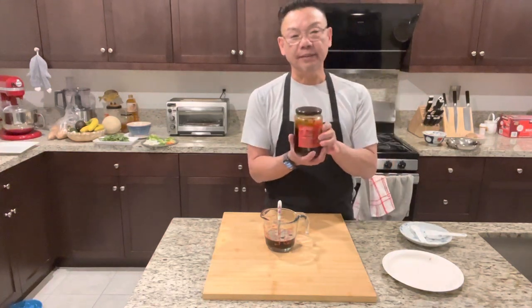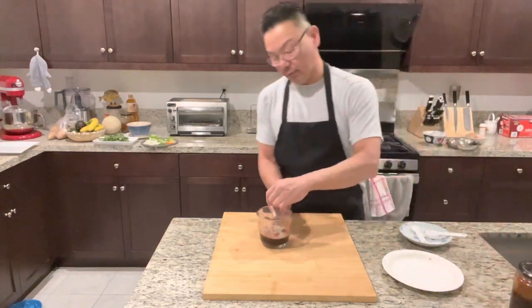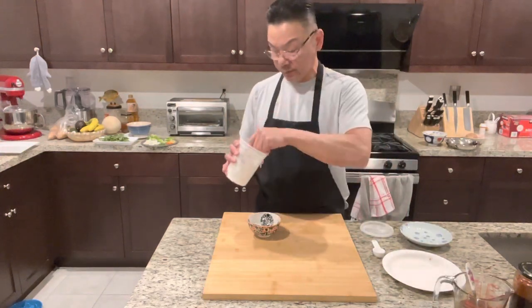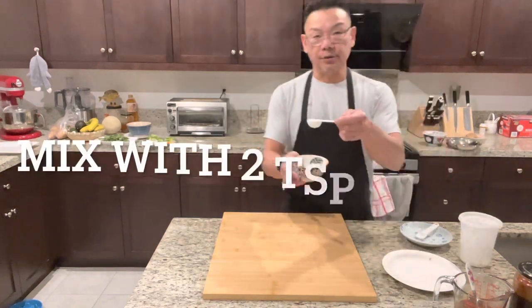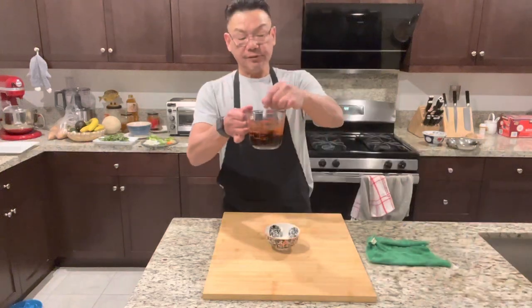They're very simple and easy to make. Now we're going to mix up the sauce. For the cornstarch slurry, you'll need two teaspoons of cornstarch mixed with two tablespoons of water. That's your sauce and cornstarch ready.